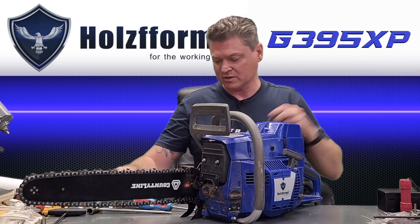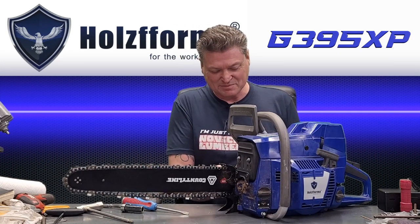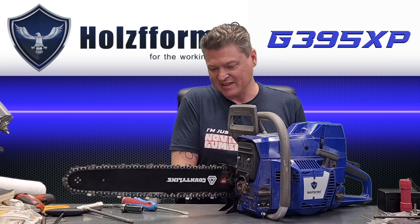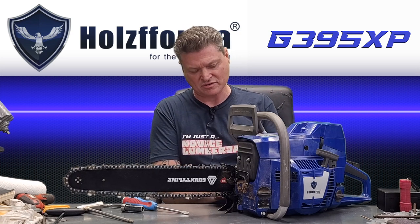He said it's only had about two tanks ran through it, and I believe him — it looks pristine. It looks like it's had one or two tanks ran through it and hasn't been cleaned up. And it's got this little dinky 20-inch bar on there, which is a County Line bar — a brand you can buy at Tractor Supply.